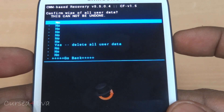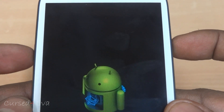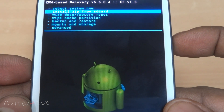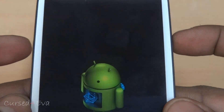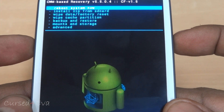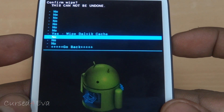Select wipe data factory reset, then delete all user data. Scroll down and select wipe cache partition — yes, wipe cache. Then go to advanced and wipe Dalvik cache. Yes.